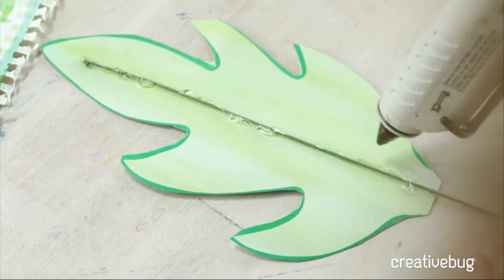For this eucalyptus leaf, same thing — we're going to do a line in the center for our wire and then one around the edge. Work swiftly. Add a little more hot glue where the center wire is going to go, then do your best to line up your circles or whatever leaf shape you're doing, and press.